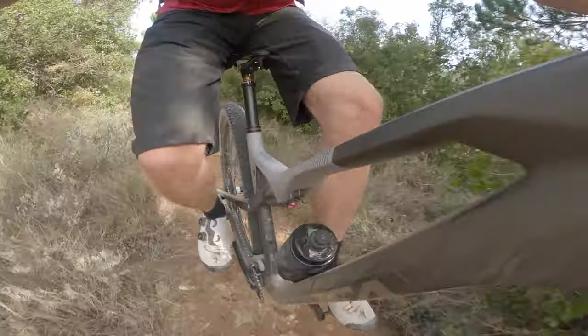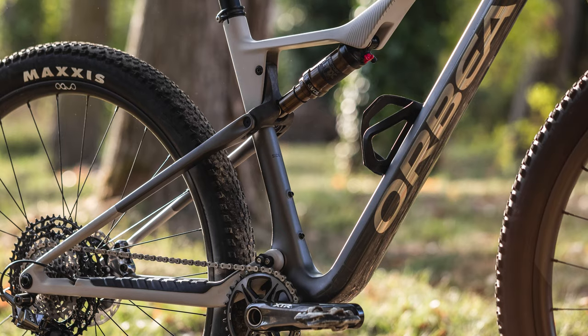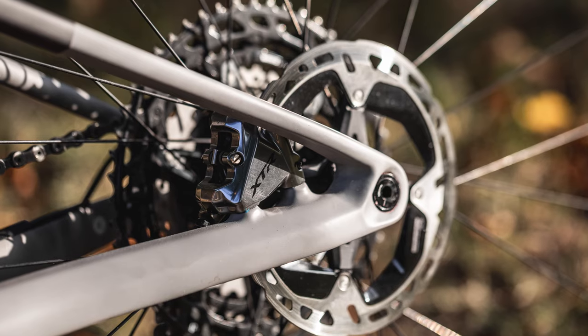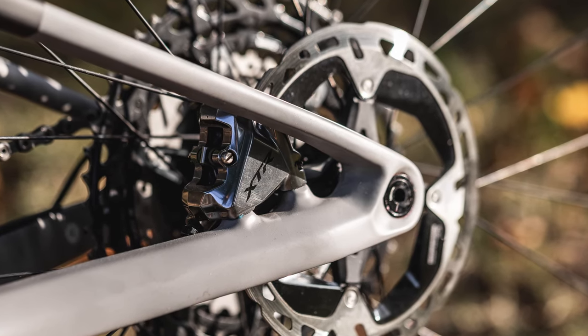This build features a top-level OMX carbon frame, which comes in at an acclaimed 1,740g. The most obvious difference from the cheaper OMR frame is that this version utilises the lighter flat-mount rear brake mount, rather than the post-mount on the OMR frame. Higher-end brakes from the likes of Shimano and SRAM are compatible with this standard, whereas the cheaper models require flat-mount to ensure compatibility with more value-focused brakes.